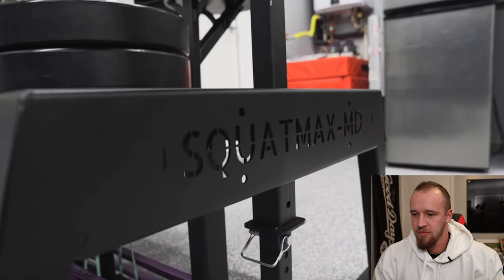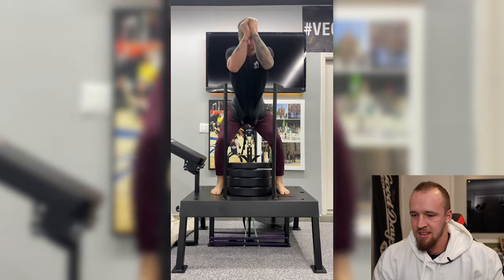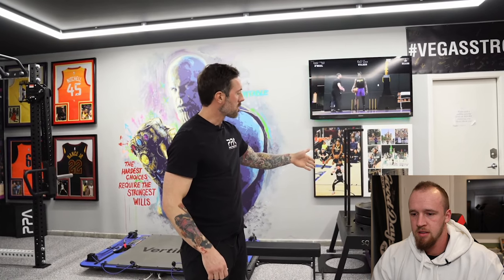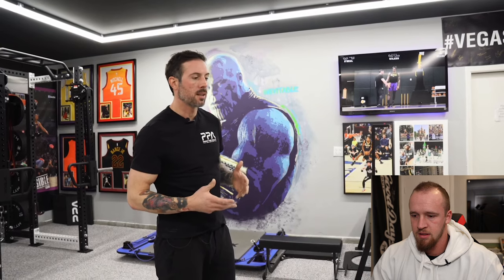Next we've got the Squat Max. This was a big addition - I was looking for a belt squat option. I considered the Rogue Rhino, Squat Max, and a few other options, and Squat Max won me over with the way the weight pin sits, with the load being directly underneath you. It definitely feels a lot like a regular squat and takes less weight than you'd need on a bar. It's super easy to set up and change weights between athletes. You can also do rows off of it, reverse hyper extensions, hip thrusts - quite a few things. In a garage gym it's super important for every piece of equipment to be versatile.